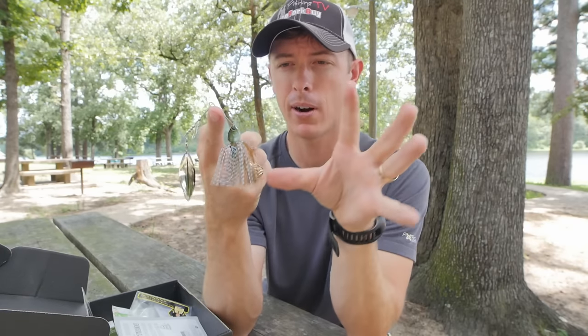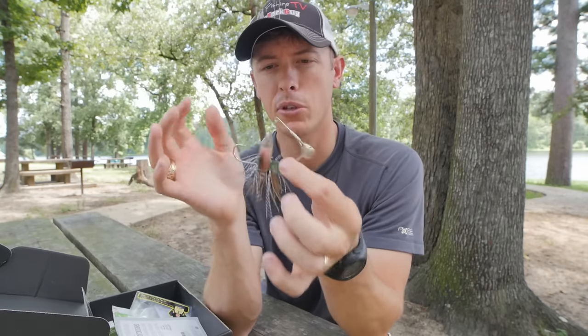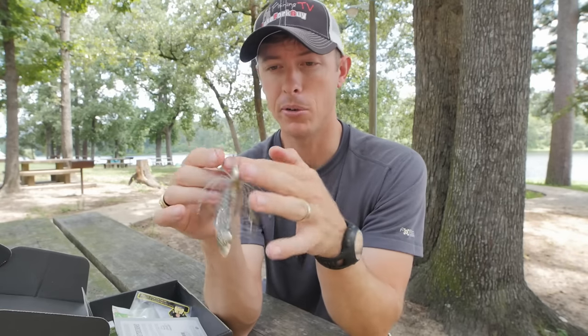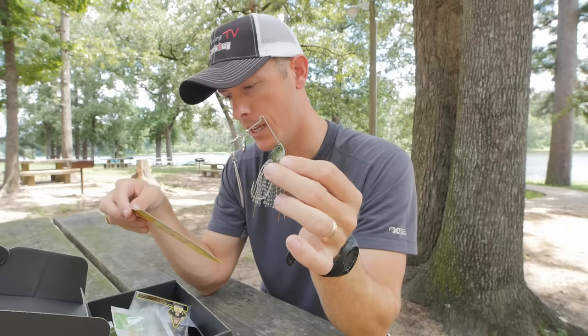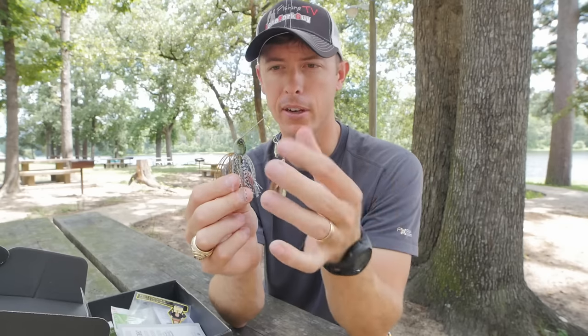If you're fishing this in really clear water, you probably don't even want a trailer on it anyway. This is where I'd fish this spinnerbait — clear water, finesse conditions. It's a quarter-ounce so you can throw it in real shallow water; great for fishing around docks and any subsurface situation, fishing it over grass. That head design is on point — it has tungsten components, and that's what makes this better rated at $14.99. The tungsten is what allows them to make it so compact but still achieve a quarter-ounce weight.